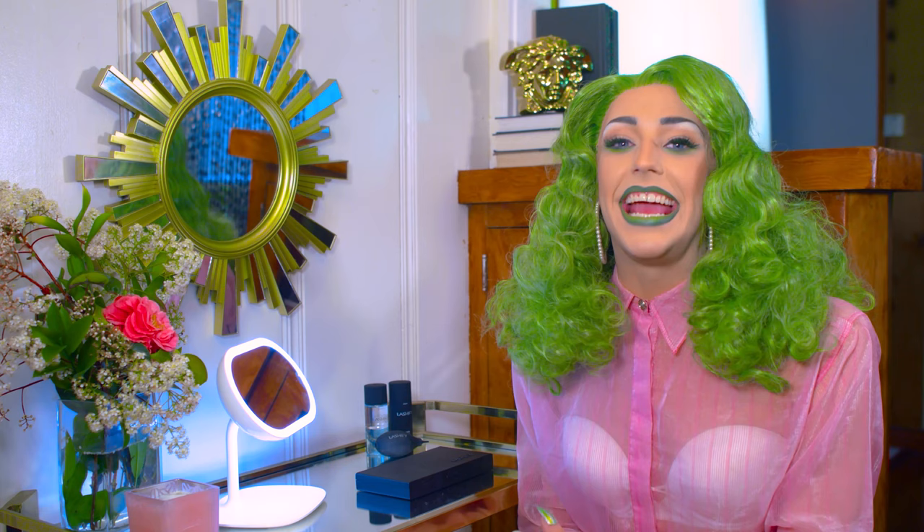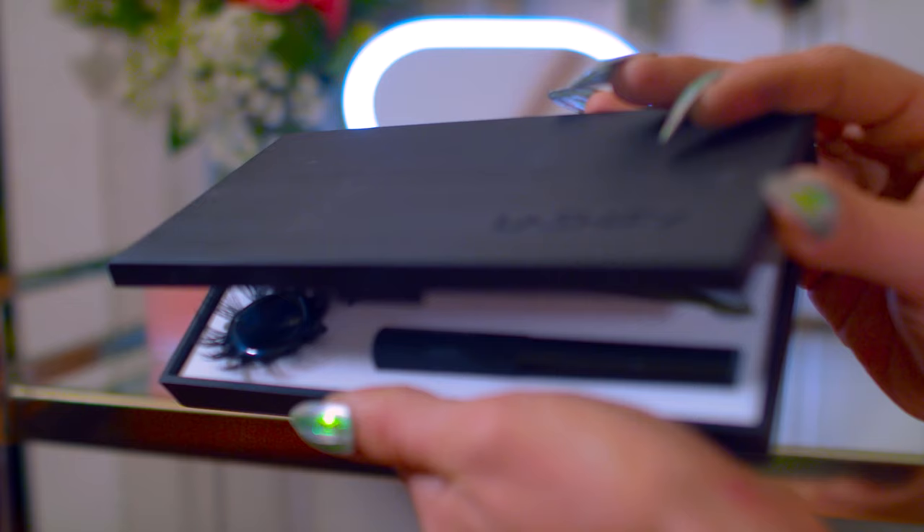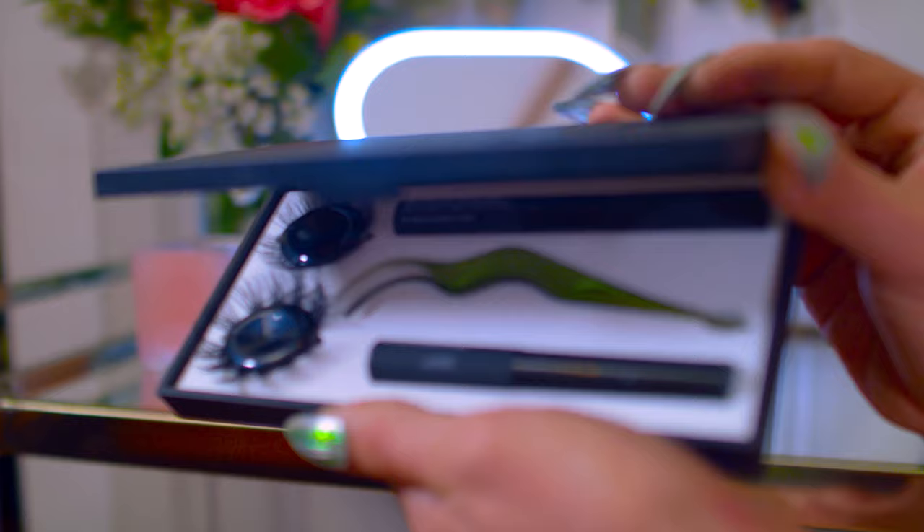Hey everybody and welcome back to my channel. I hope you guys have been enjoying all of my recent uploads whether they be dance related or beauty related. Today I have a very exciting product that I want to introduce all of you to and that is the DIY Lash Extension Kit known as Lashify.